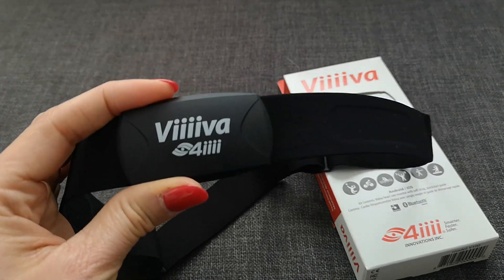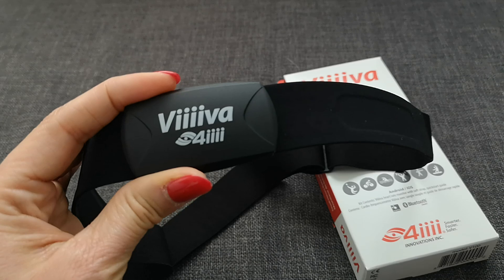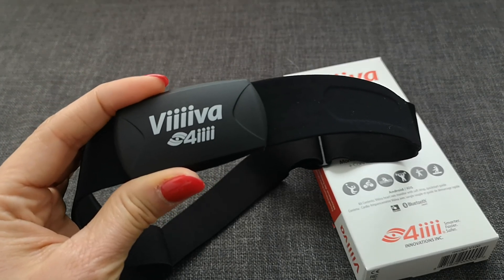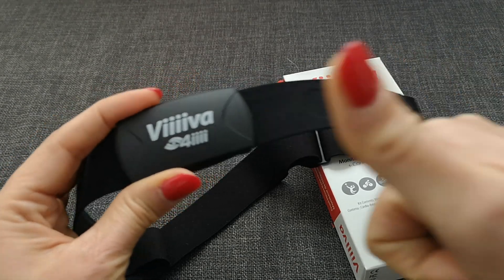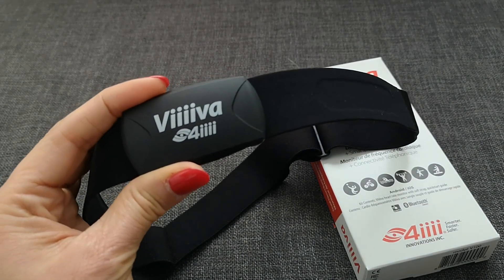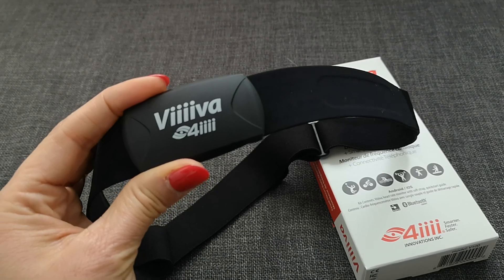So I can highly recommend this device from 4iiii — it's the Viiiiva, give it a try, it is really really great. Thanks for watching. If you like the video give me a thumbs up, you can always subscribe to my channel, and otherwise I wish you a great day — see you next time, bye bye!